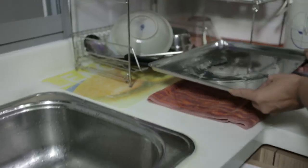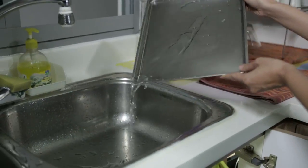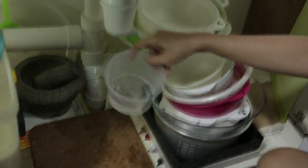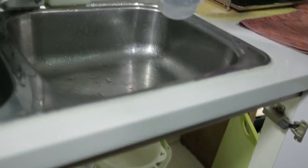Dish rack trays should be emptied daily. If pipes leak, empty the collected water and rectify the leakages.